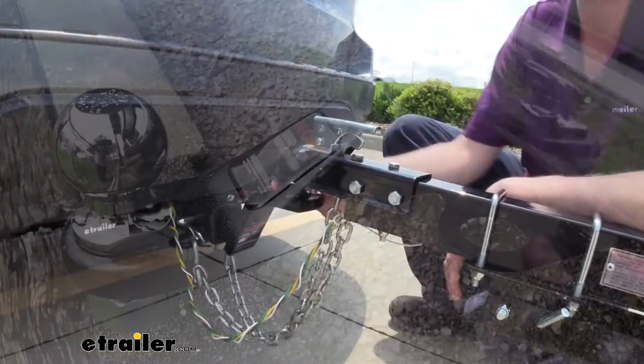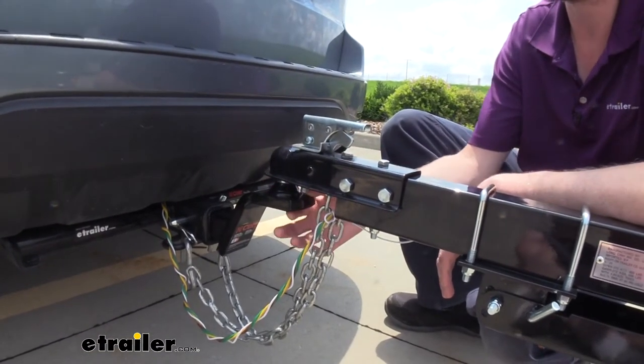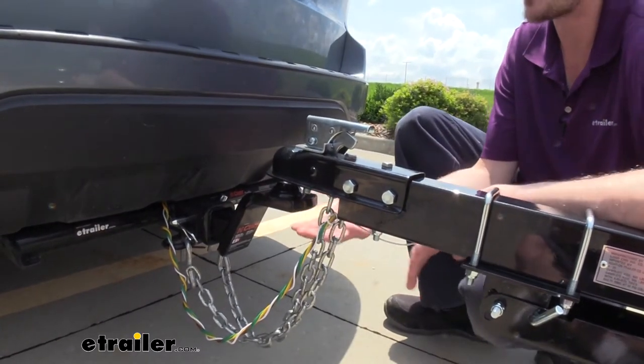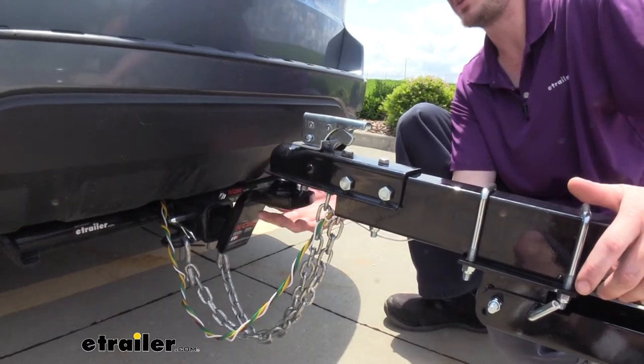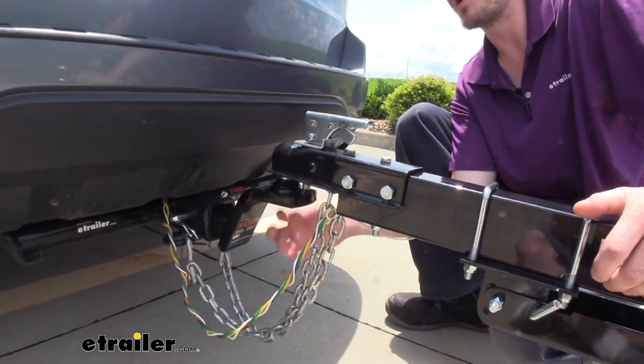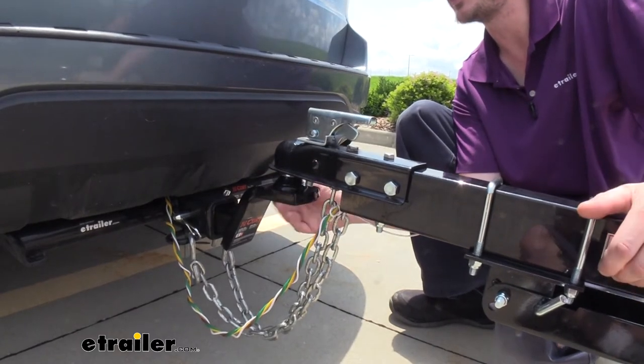With this fully welded design, it's a much cleaner look because the ball is just welded right onto the attachment, so it's nice and smooth on the bottom. There's a nice powder coat finish on everything, and a lot of times those nuts and the ball shank get corroded and they don't look very nice.